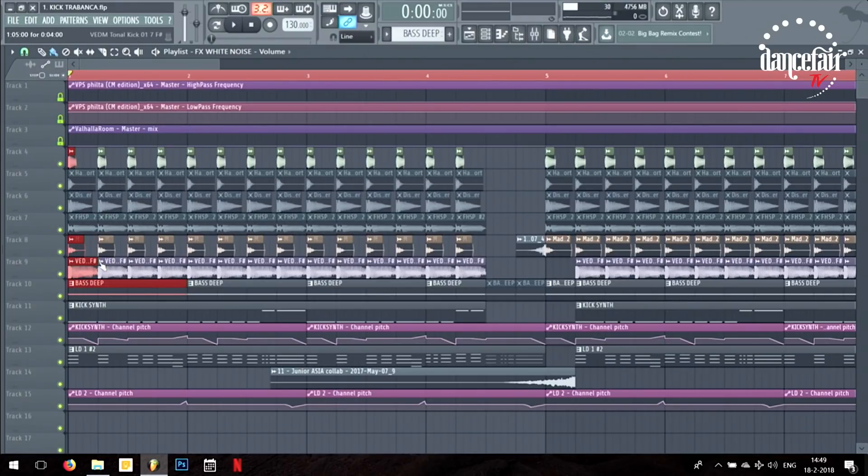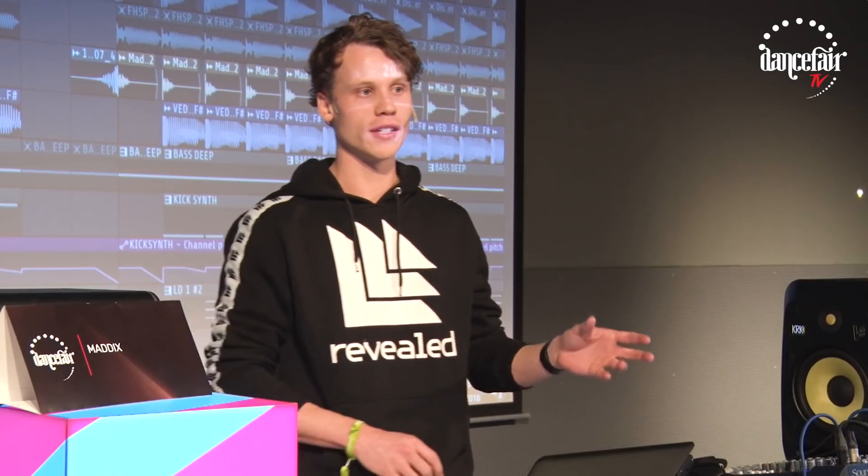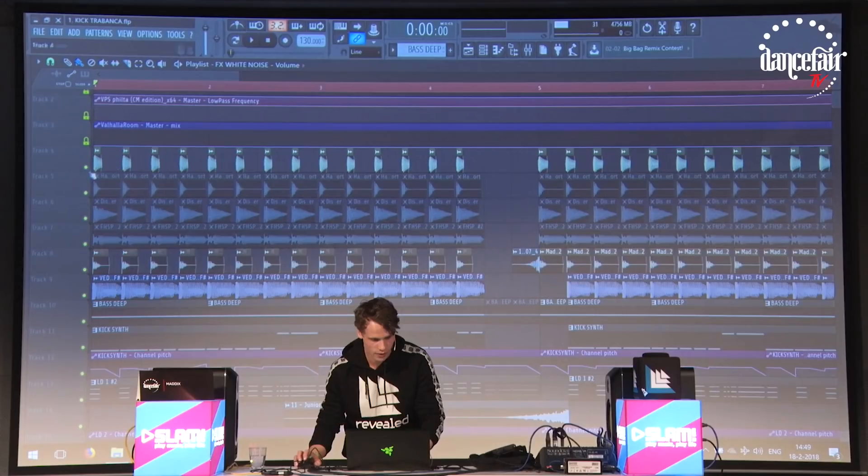This one consists of four layers. As you can see there are a few disabled samples as well, because making a good kick is always a process — you try things, it doesn't work, but I still leave it in there and search for something better.